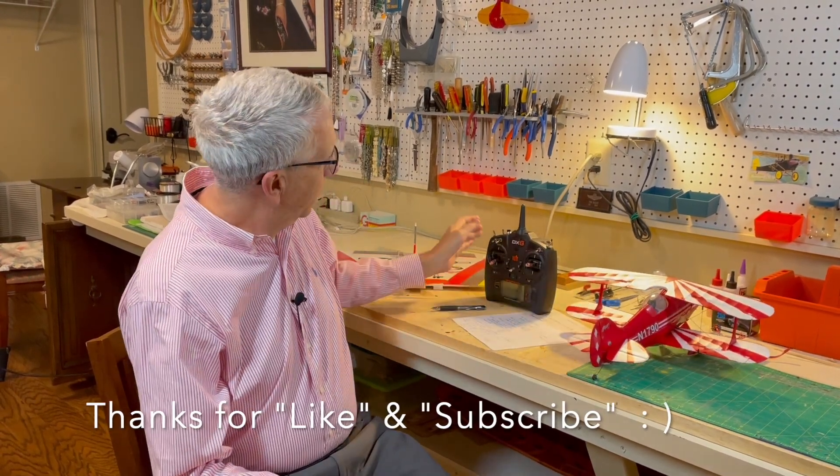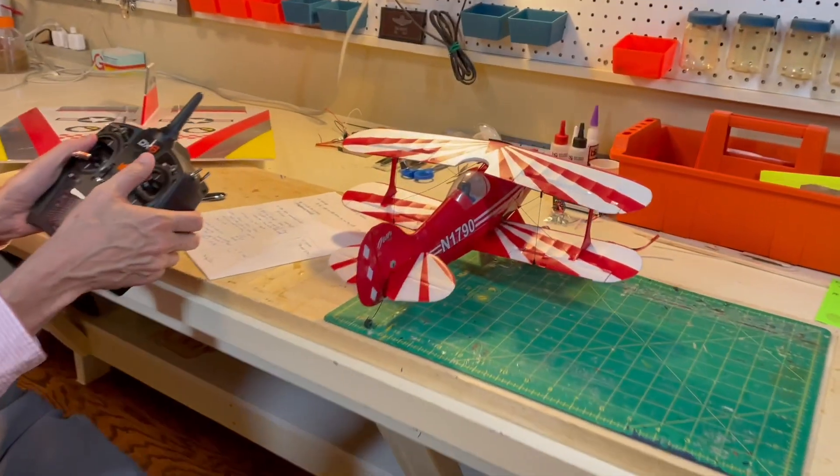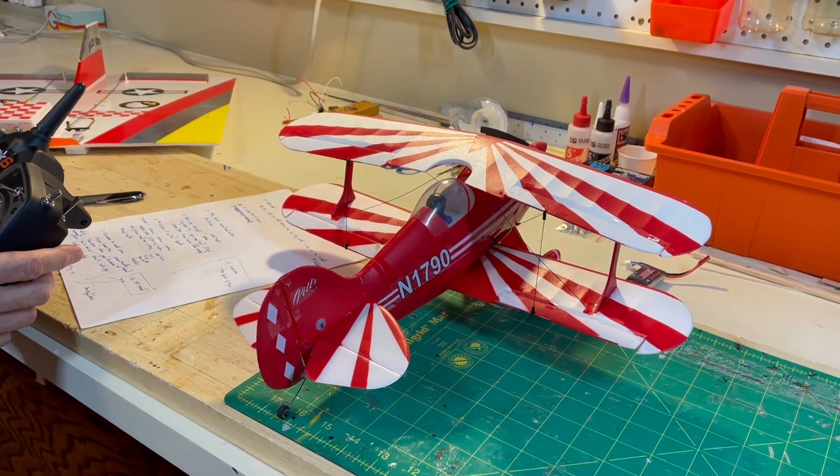Just looking at that with the Pitts, you can see elevator up pitch, down pitch, left yaw, right yaw for the rudder, then for the ailerons, roll left and right.